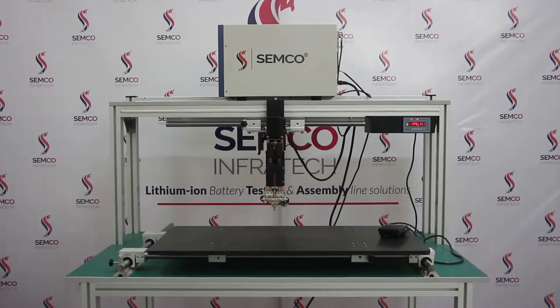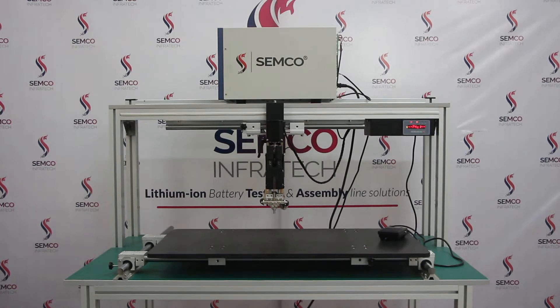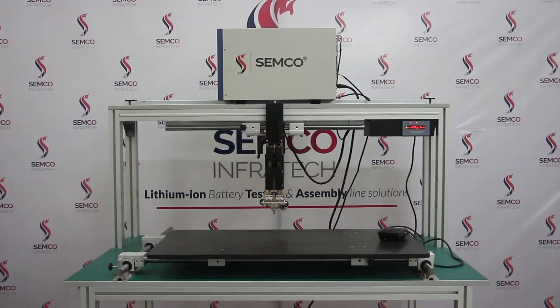Hello everyone, I am Vishal, Technical Engineer at Semco Infratech. Today I am going to demonstrate about fully electric manual spot welding with rail guide.